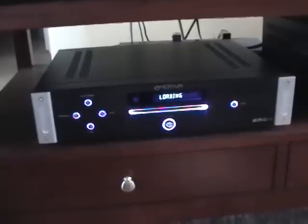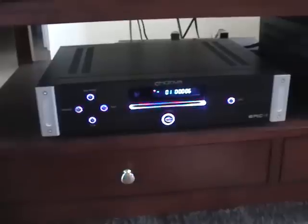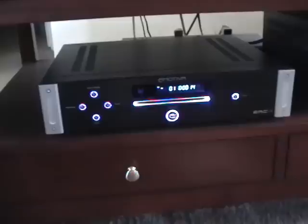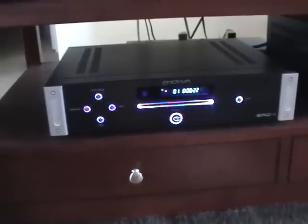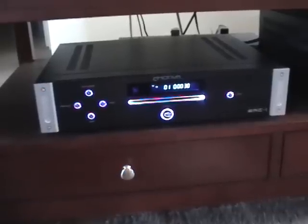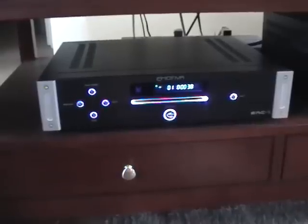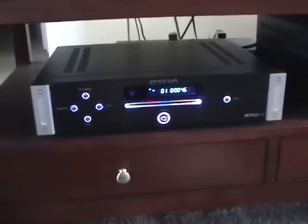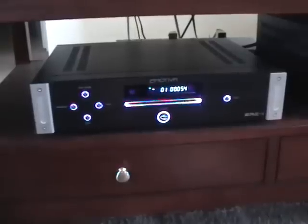My overall impressions of this CD player after having it for a while — and I should point out my system consists of Teal CS7 loudspeakers, a Denon AVR-989 AV receiver used as a preamp, and an Emotiva XPA2 power amp with 250 watts per channel. My impression is that this is a very fine sounding CD player — very clean, accurate sound. Comparing it to my previous high-end player that cost thousands of dollars, there's very little difference between the two. For value for money, this is a fantastic value at four hundred dollars, and I'm very happy with it.